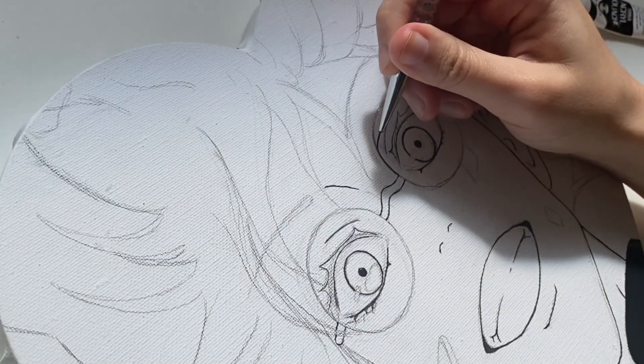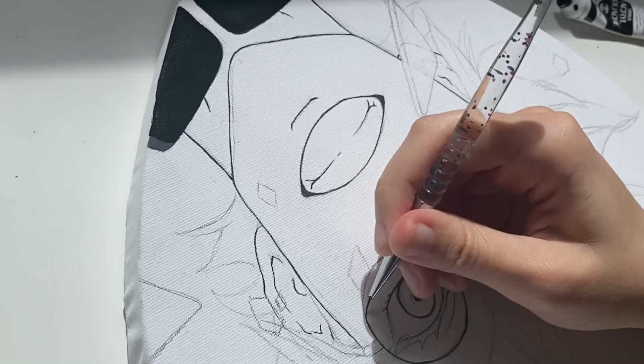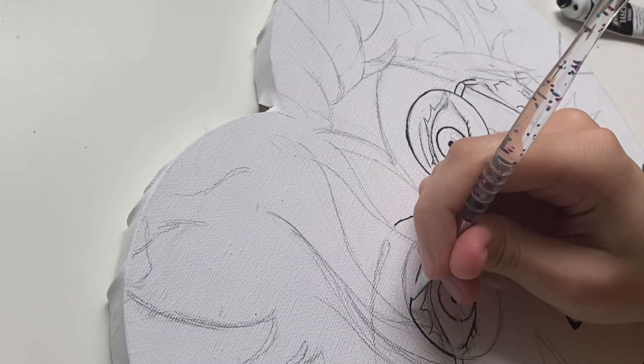So I drew the outline and the eyes, and I'm honestly in love with how it looks. I don't think I've ever drawn anything this good on a canvas, at least.